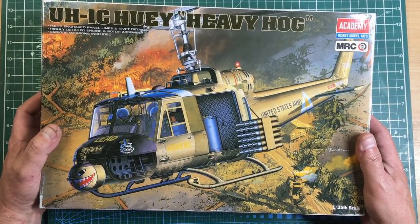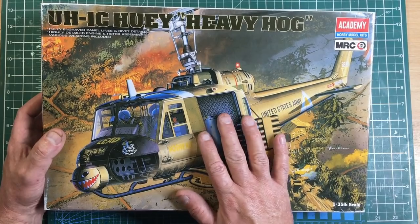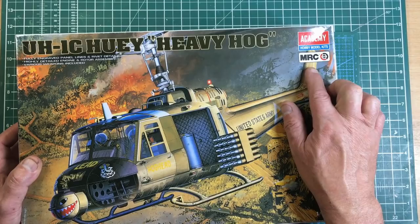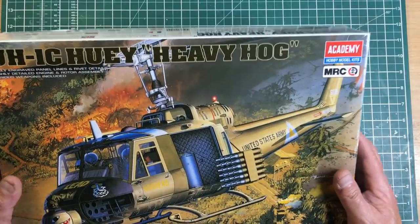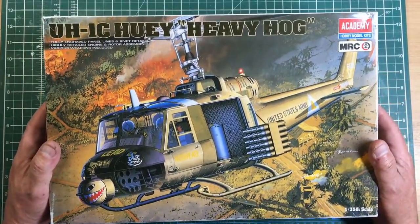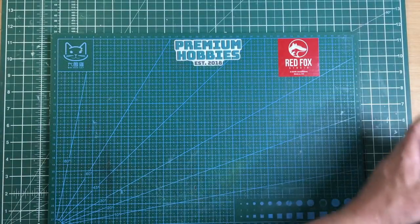Overall, Academy is very much in the top ranks of manufacturers. I don't know of a bad kit from Academy. They're also sometimes called MRC — Model Resource Center — and they're from Korea. Their 1/32nd scale aircraft are lovely. For the beginner, a very good kit that's very easily done.